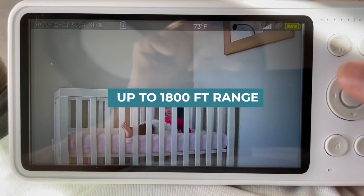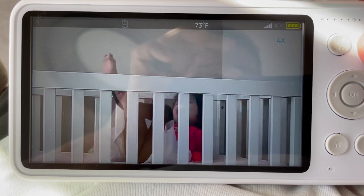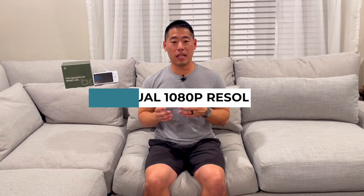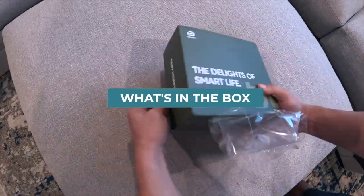The monitor has a 900 megahertz frequency allowing for stable viewing up to 1800 feet. This is a non-Wi-Fi monitor that comes with additional encryption to make sure that the feed is not only crisp and clear but also secure. This monitor comes with 1080p resolution on both the camera and monitor ends, so you are getting the best picture quality at all times. Here is a quick look at what comes in the box.